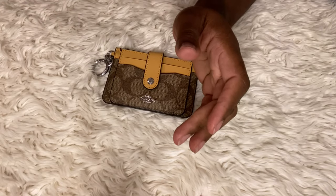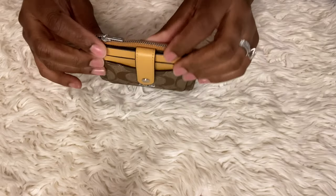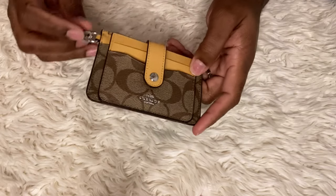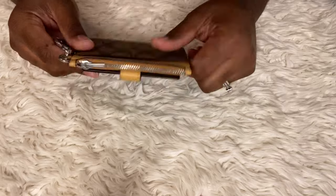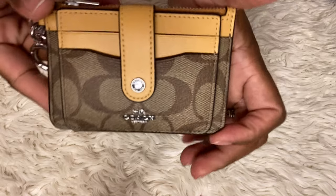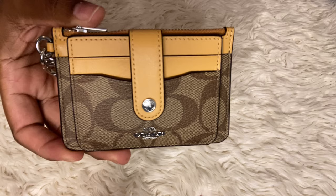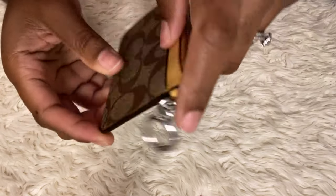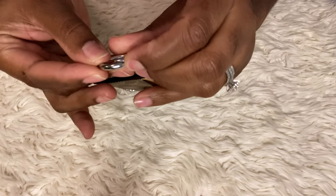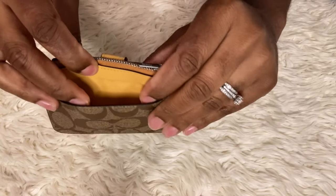I'm just using what I have - I got this during Christmas so it's a last year purchase. The back is in the light signature print in the honeycomb color with silver hardware. It has a place for you to put your keys on here and it has a card slot in the back.